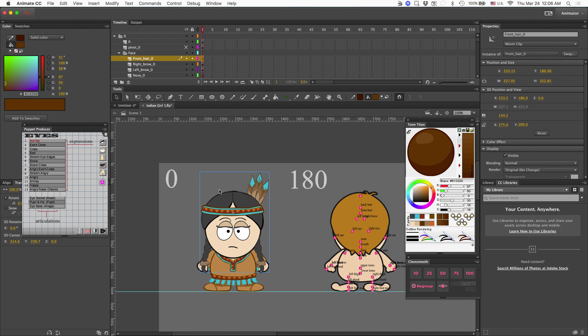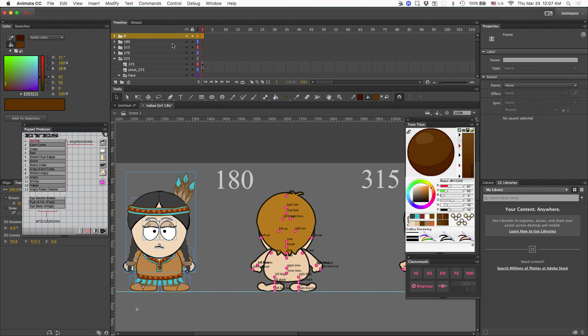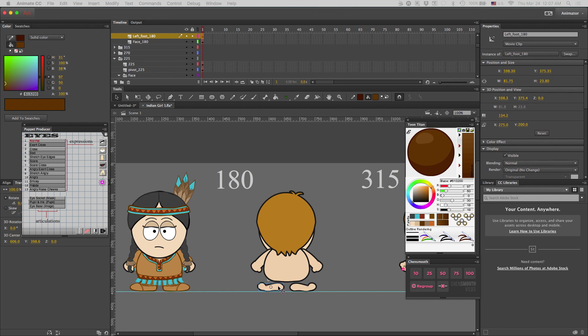Now that I have my zero degree angle completed, I'm going to get ready to start working on the 180 degree angle. The first thing I want to do is hide the pivots so that you can really see what you're working with. I'm going to go ahead and expand the 180 degree angle and hide the pivots. To get started much faster, we can go ahead and transfer the zero degree angle feet and arms to this angle view.